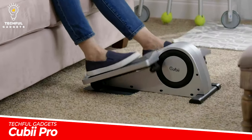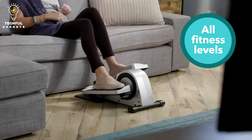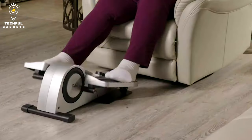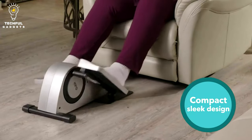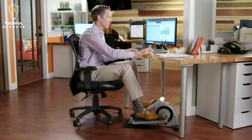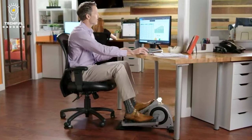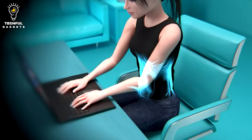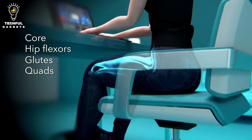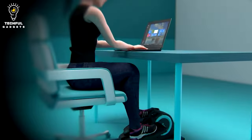The KUBI Pro is a portable elliptical machine made for seated training and low-impact activities. It is perfect for persons who lead sedentary lifestyles or spend a lot of time sitting down, as it is made primarily to be used seated or under a desk. The KUBI Pro's Bluetooth connectivity connects with an iOS or Android mobile app that tracks workouts, helps users set goals, and tracks their development over time.